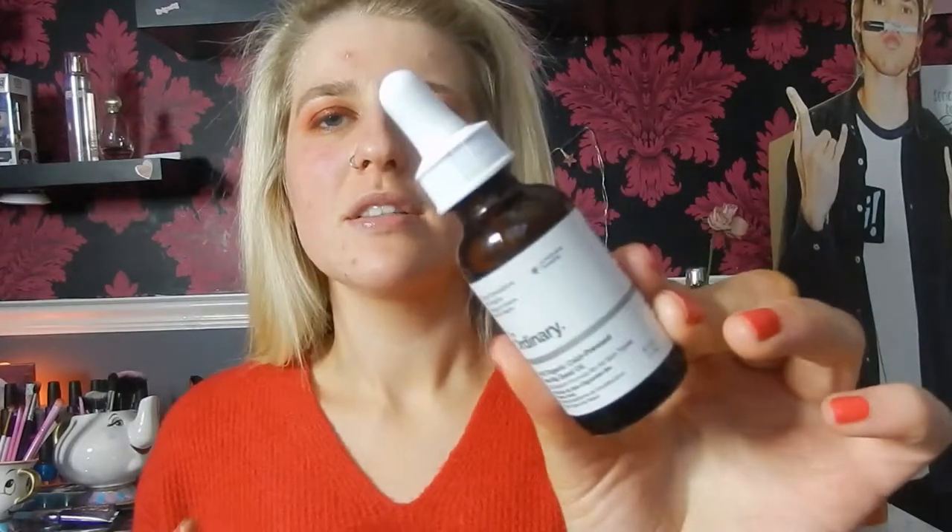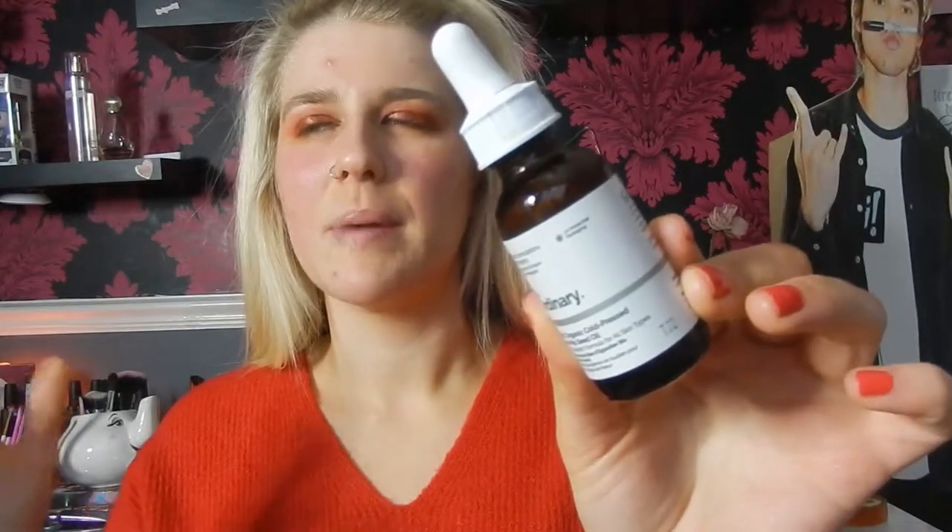The first product we have here is the hashtag No Filter Primer Oil from Primark, which retails for £5. You can only pick this up in store, but there are loads of primer oils out there — Smashbox do one, Mac do one. This is just an affordable option if you're going to Primark. And then we also have The Ordinary 100% Organic Cold Pressed Rosehip Seed Oil, which retails for about £8, which is still really affordable.